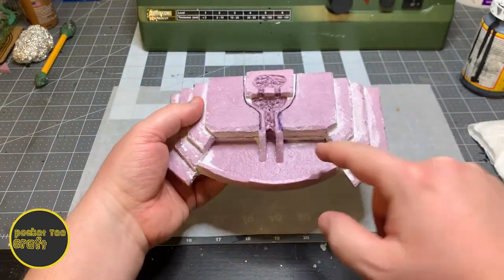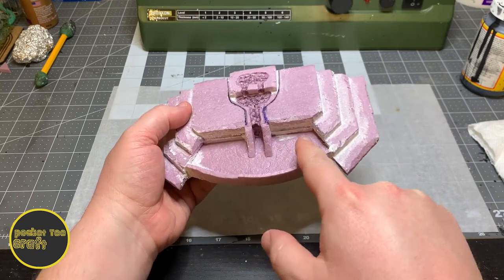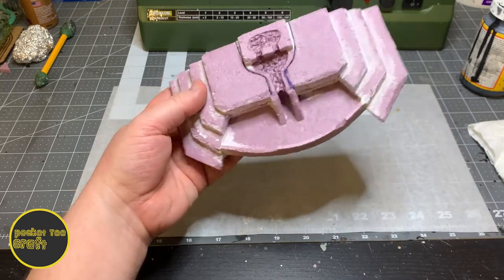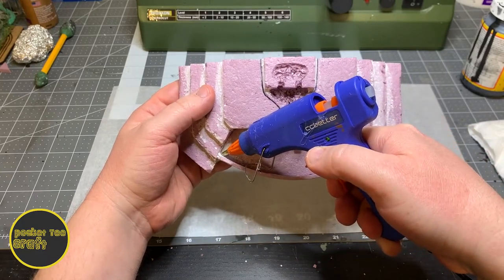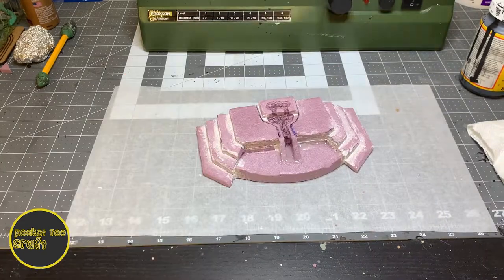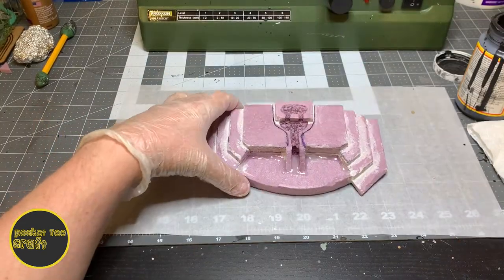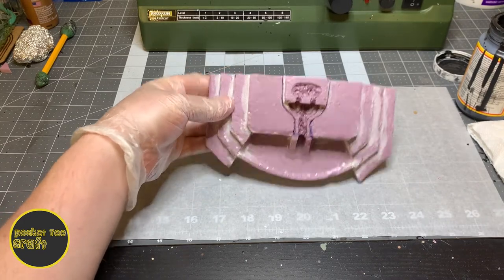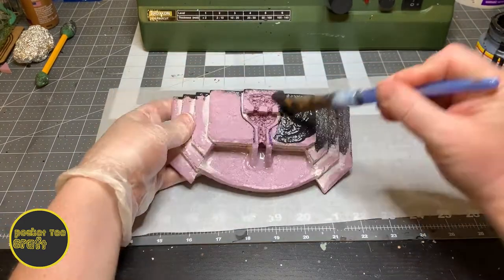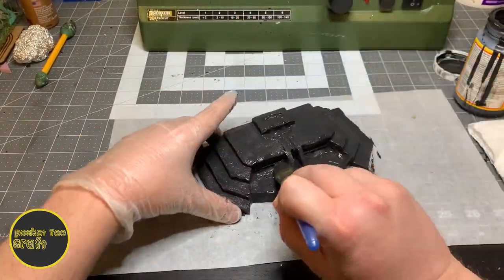I'm going to be using resin for the blood, so I'll need to seal all these edges in here with hot glue to make sure I don't have any leaks. If you're just going to paint this or use something else for the blood, feel free to skip this step. On to base coat — I use Black Magic Crafts' base coat of Mod Podge mixed with black paint and a little water. We'll slap that on there and let it dry.